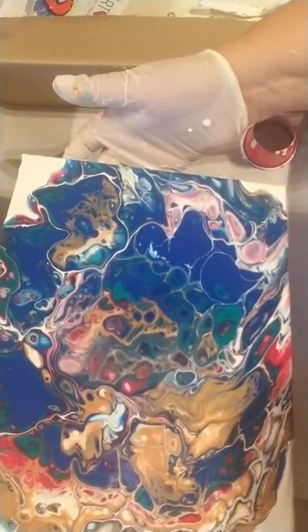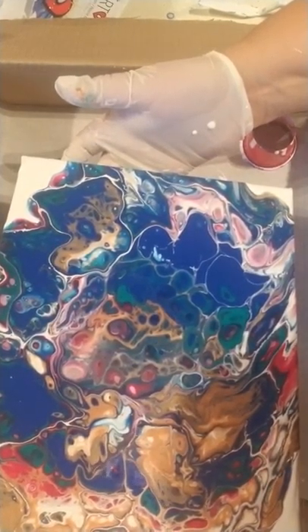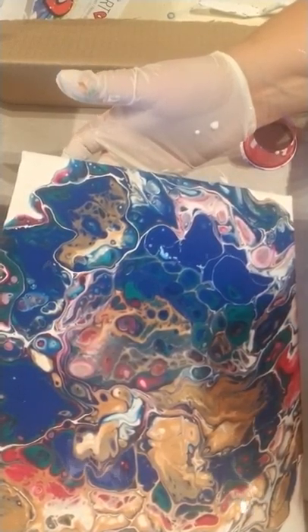I'm probably over-tilting — some of you are probably going 'oh no, look what she's doing.' But that's okay — this was an experiment.